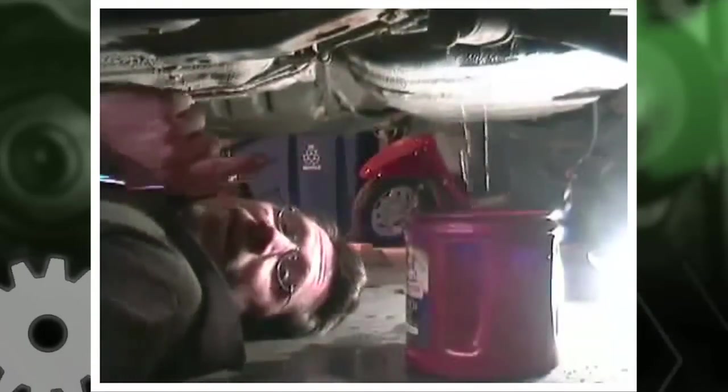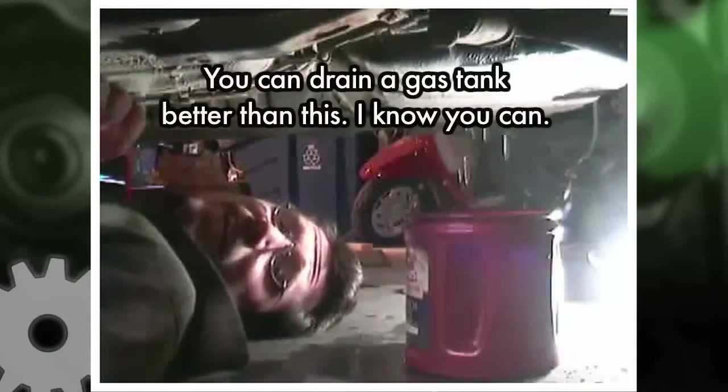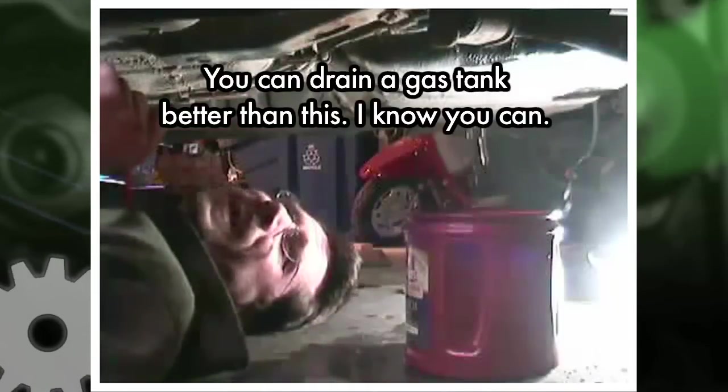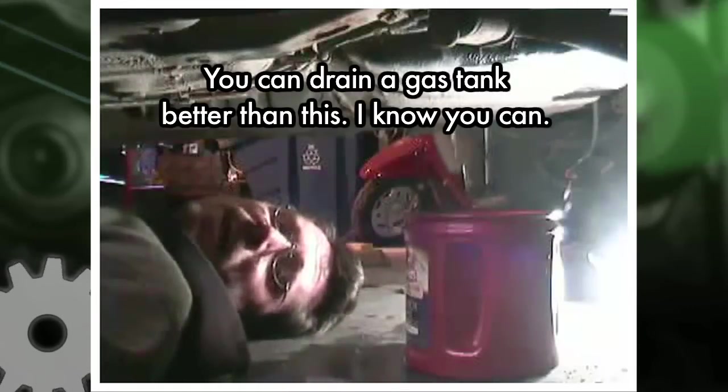As you can see, I'm now draining the gas tank. I was just trying to empty the little hose that I just cut, but apparently I'm emptying the gas tank. Somehow it's siphoning out of the top and it's not stopping.